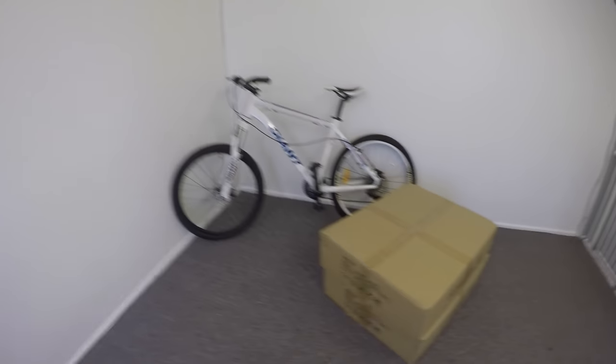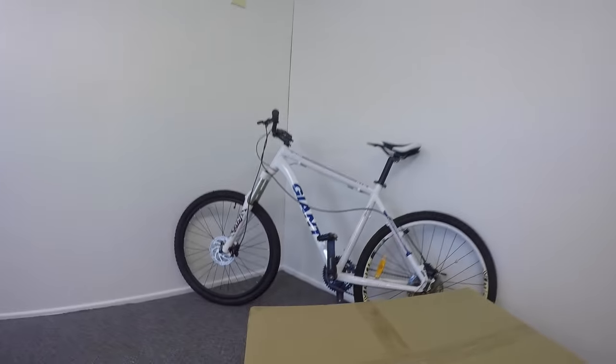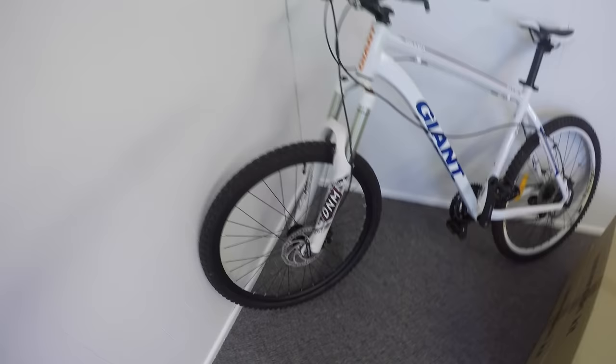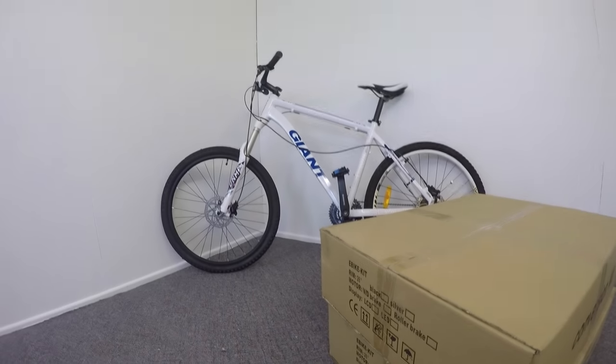Hey guys, this is Eric from eBikingNow. I'm just in the eBikingNow studio, so if you hear a bit of background noise, just ignore that. Today I've got two kits with me from Aklo and I've got my Giant XTC. I'm going to install these kits onto the front wheel — they're street legal — so we'll do a little unboxing and installation and see how that goes.